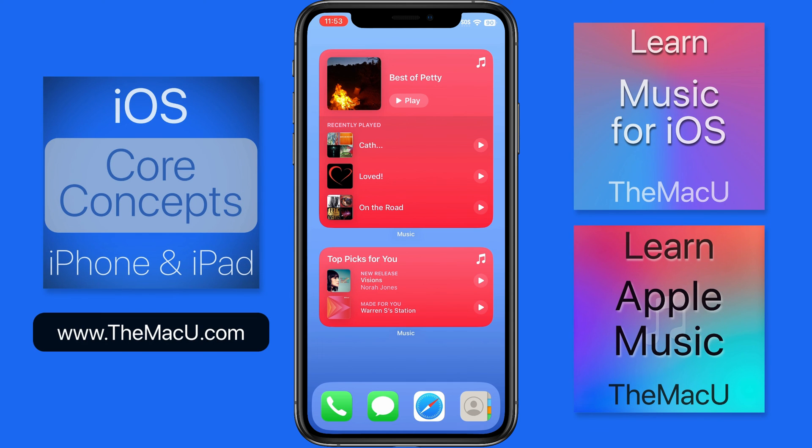For more on using your iPhone, the Music app, or the Apple Music service, check out those individual tutorials on macu.com. Thanks for watching.